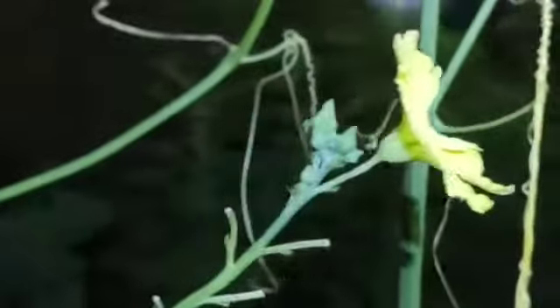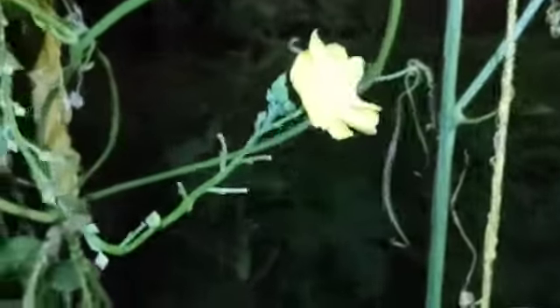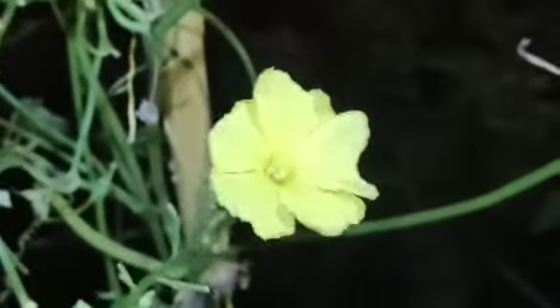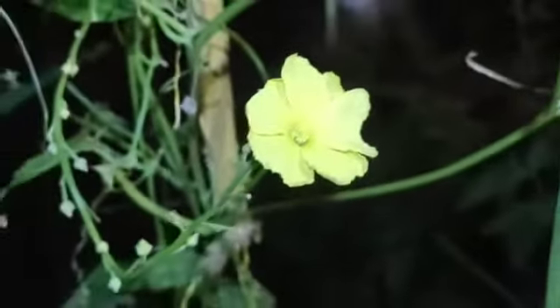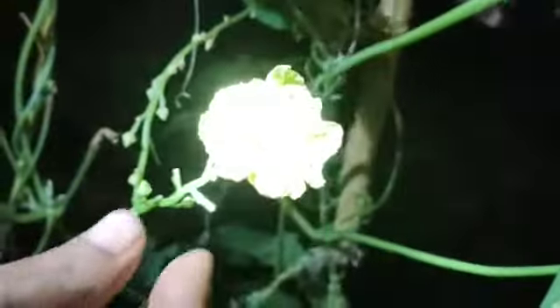Female flowers are less in number whereas male flowers are plenty. Pollination is pollinating the plants manually to give more production. The male flower has a pollen at the center of it.